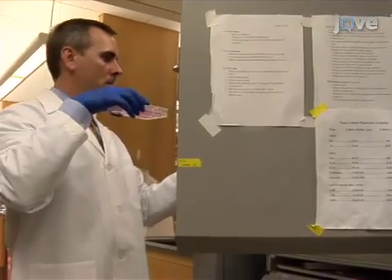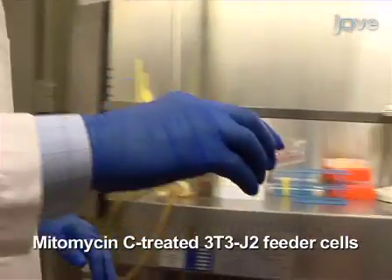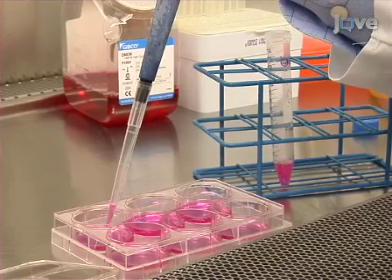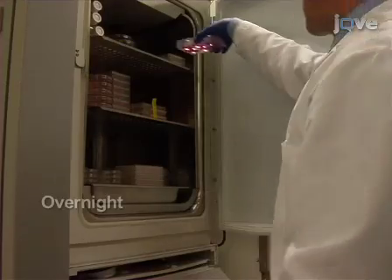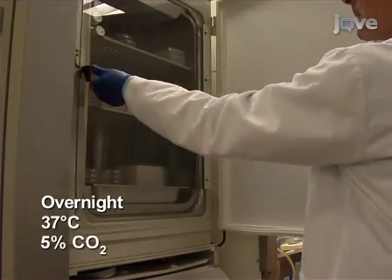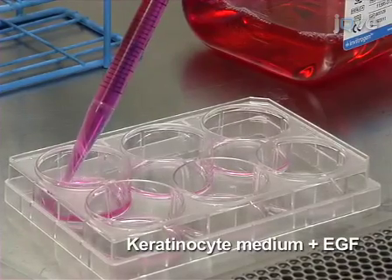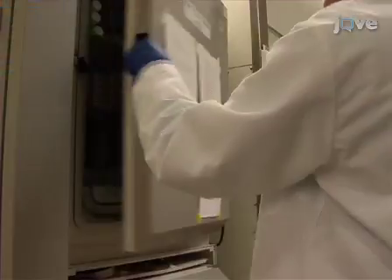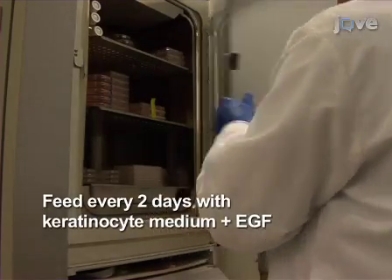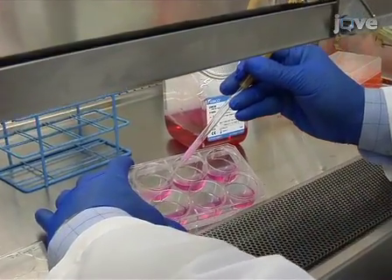Before plating the epithelial stem cells for culture, a six-well plate of mitomycin C-treated 3T3-J2 feeder cells should be prepared according to the written protocol. Then seed the isolated hair follicle stem cells and incubate the cells overnight in a humidified incubator at 37 degrees Celsius with 5% carbon dioxide. The following day, change the media to keratinocyte medium with epidermal growth factor and return to the incubator. Feed the cells every two days with keratinocyte medium plus EGF and grow them for 14 to 20 days.